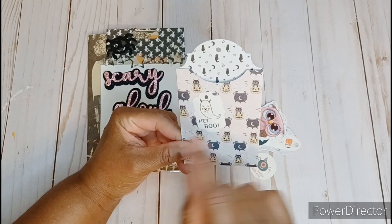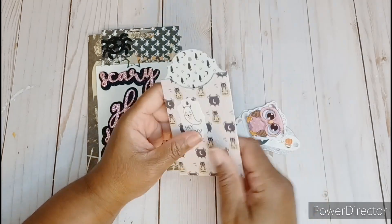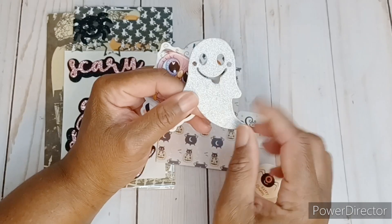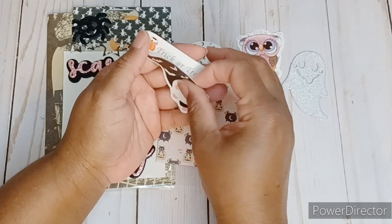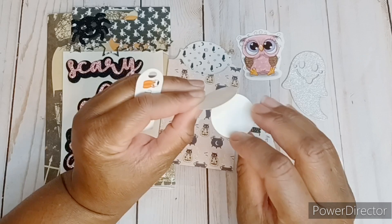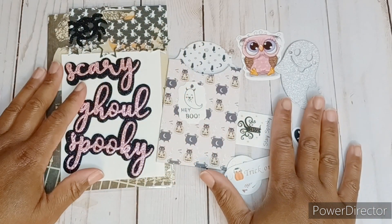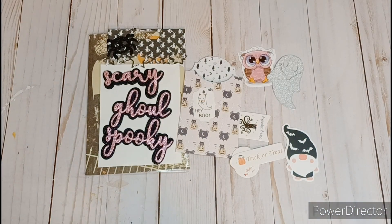It says, Hey boo, with the ghost with the little devil horns. Super cute. And I like this paper too. Really pretty. And she's sent me this cute little glitter ghost and it's pretty thick. She has it backed on chipboard. Really cute. And look at the pink owl. A cute little gnome with the bat hat. Cute stickers. And then these look like two little tags, Halloween and happy Halloween. And then this little tag, trick or treat. This was so thoughtful. Thank you for sending me this boo mail, Diana. I super appreciate it.